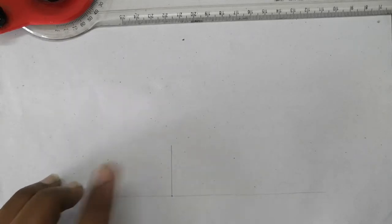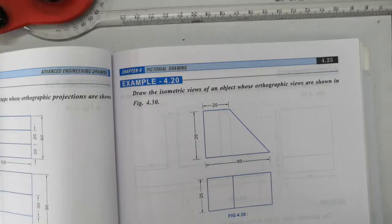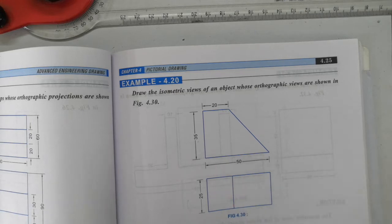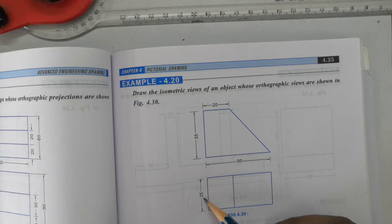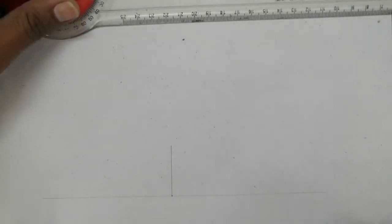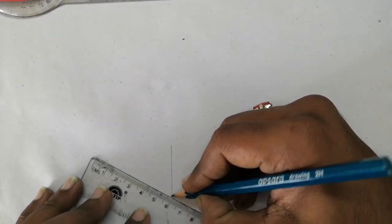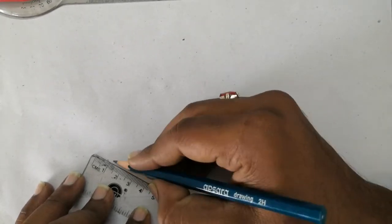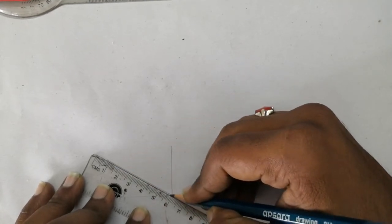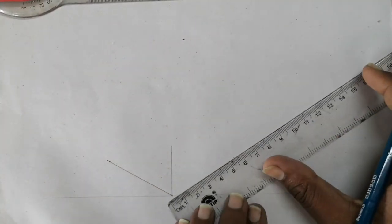Now check your scale. In this figure I am taking the front view on this side, so the width will be 50mm on the left side of the isometric box. We have to mark 50mm length, and the other side will be 25mm. Draw a line of 50mm in this direction, and now in this direction draw a line of 25mm.